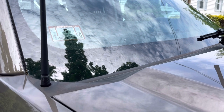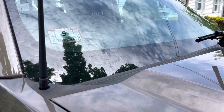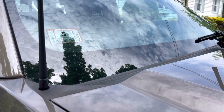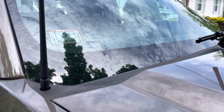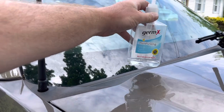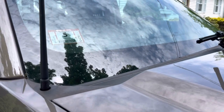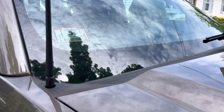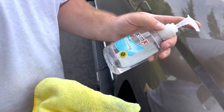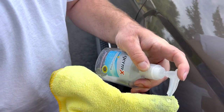You can go to any store that sells detailing and car cleaning supplies and you can get tar and sap removers, but if you have this at home or in your car already you don't need to do that. So this is the secret chemical that you can use. You got the Germ-Exo hand sanitizer — doesn't matter what company, just hand sanitizer. We just happen to have Germ-Exo.